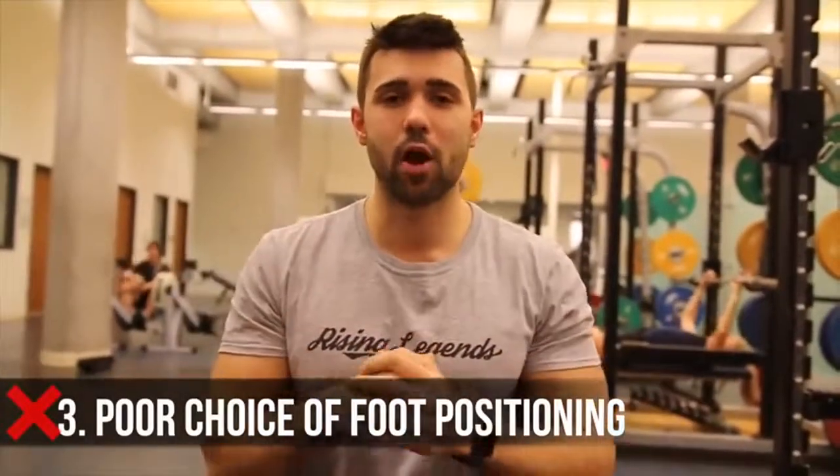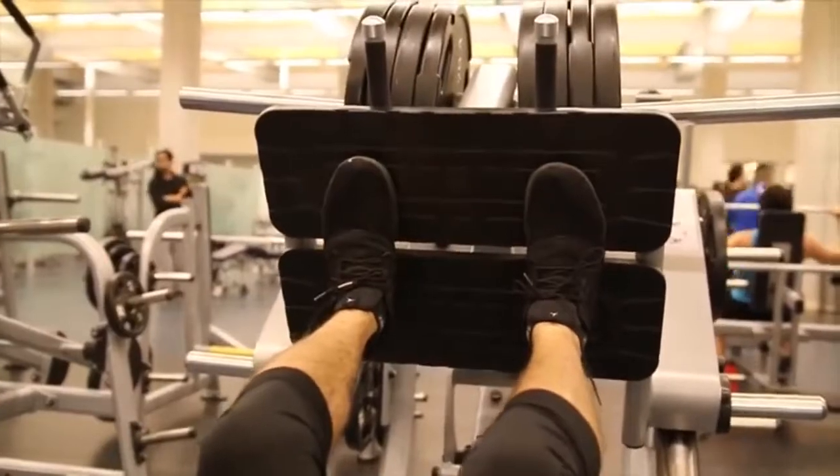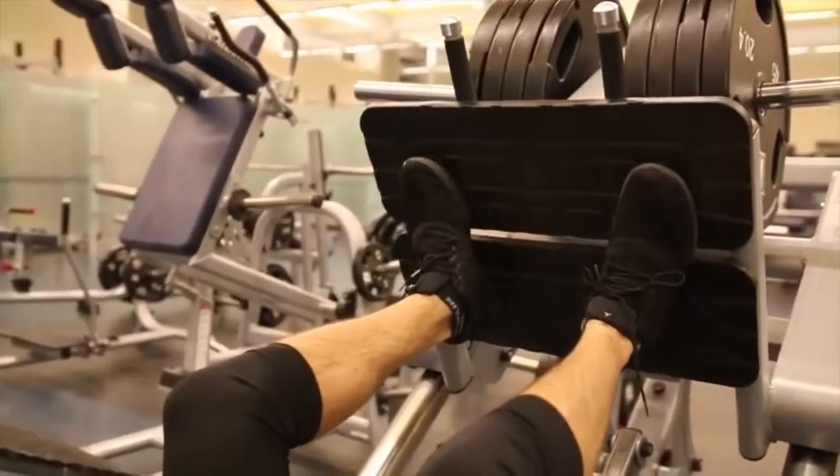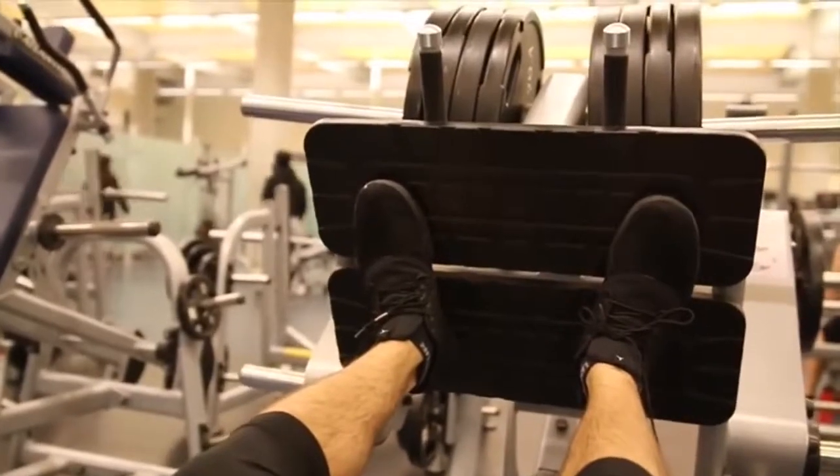Mistake number three is improper foot positioning. The first and most common mistake is people keeping their feet straight. The safer bet is to have some ducking of the feet — turning them slightly outward as you can see on screen. That ducking will open your hips ever so slightly, keep your knees angled outward, and prevent that knee buckling pain that can arise from straight feet. This is also more practical to replicate a squat, and it's a lot easier to drive through your heels when your feet are in a more natural position.